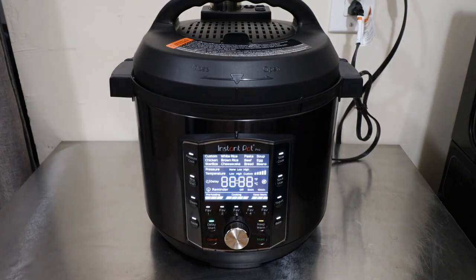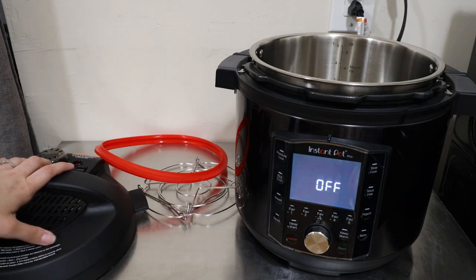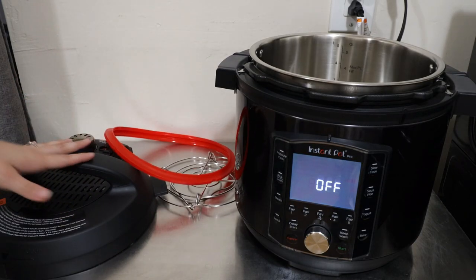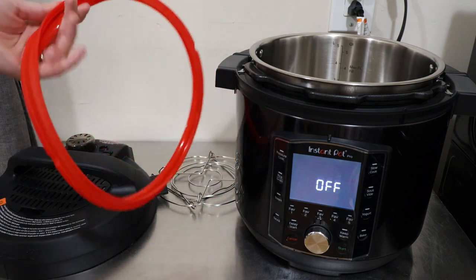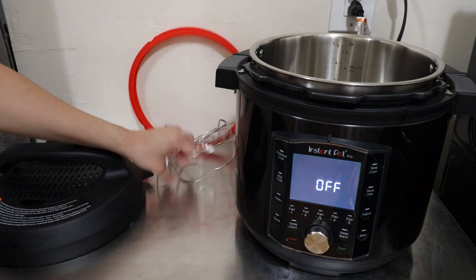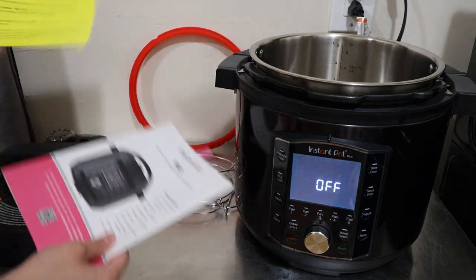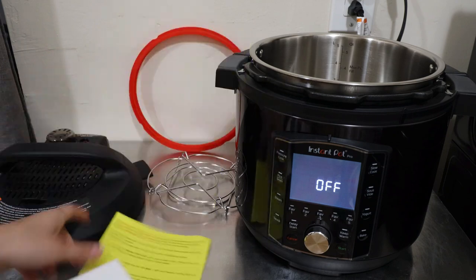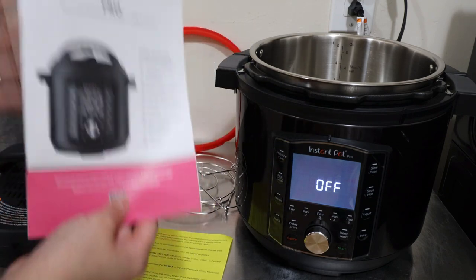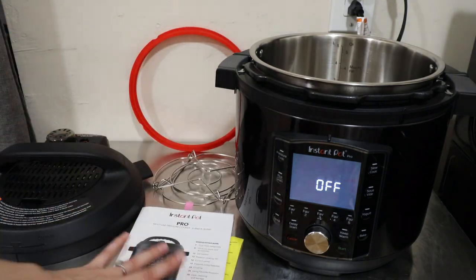It does have a grounded plug. What does it come with? You have the new Instant lid — I'll show you that lid right now — your extra silicone ring, your trivet, and they give you a little warning card and also the manual, which I've gone through so I can make the big points here for you.